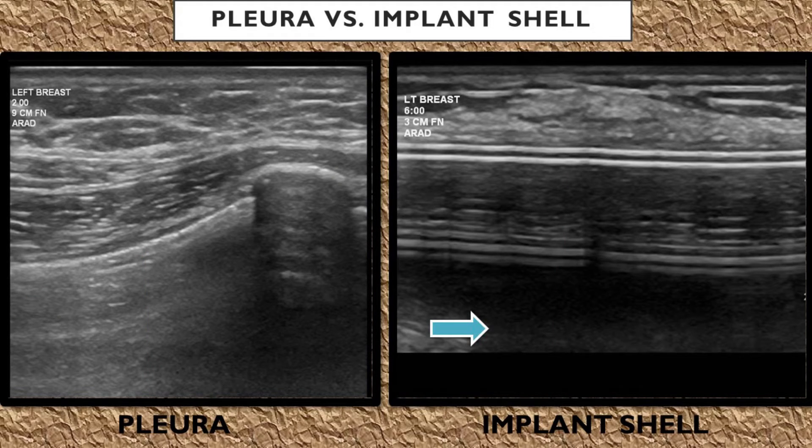When imaging an implant, it can have so many reverberation and other artifacts within the lumen that sometimes it can appear gray and hazy, like a lung.